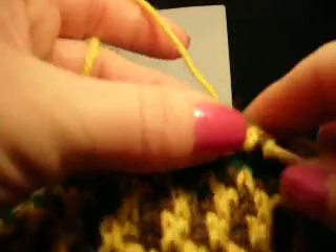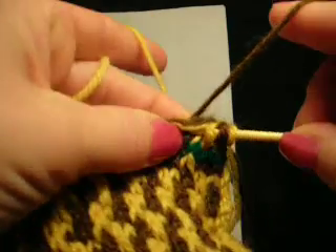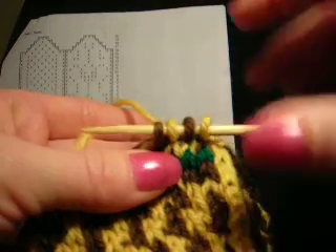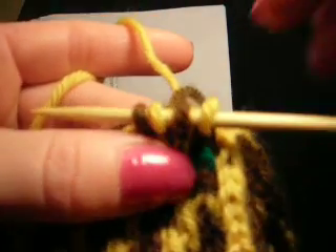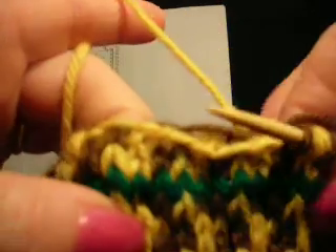I'm going to continue working on this and come back once I have all 13 stitches attached through the little V's. Then in the next video I'll show you how to pick up the side stitch on each side and maybe start that first row.